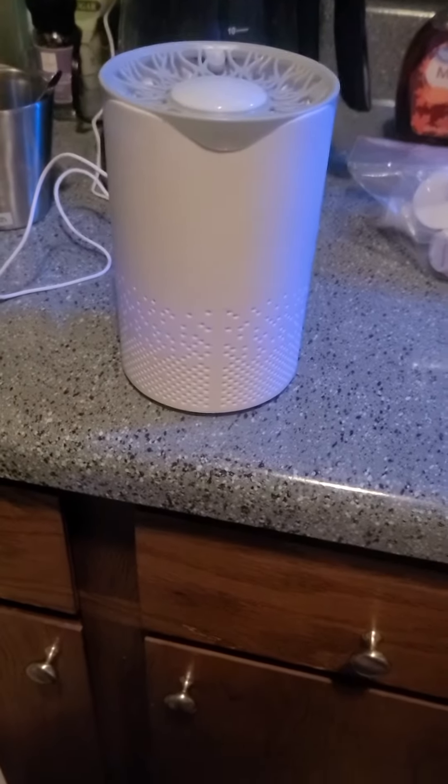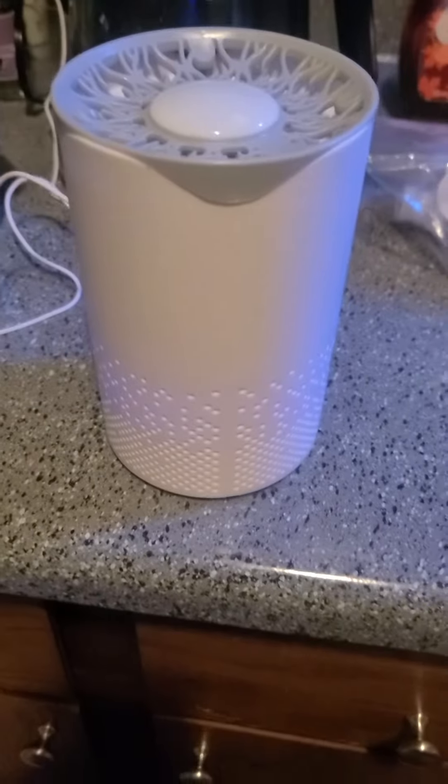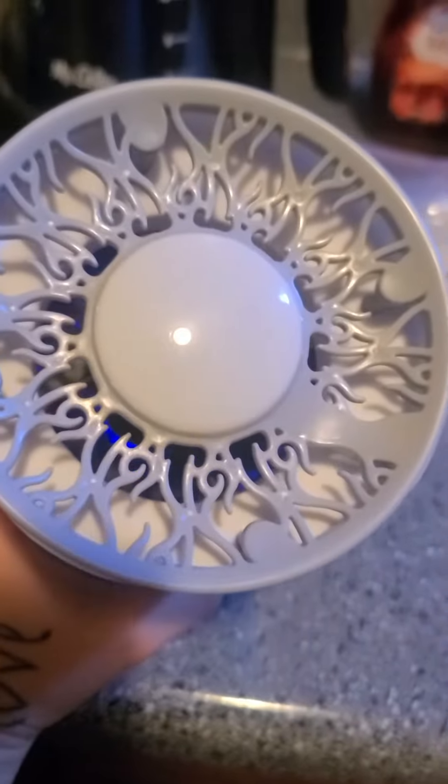Hey guys, it's Holly. Welcome back to my channel. So I purchased this HEPA air purifier and it's really the first small one I've ever had.